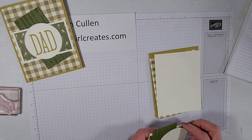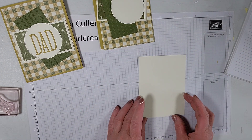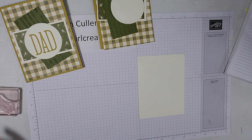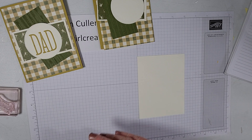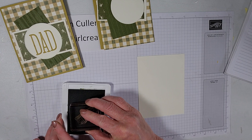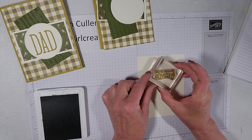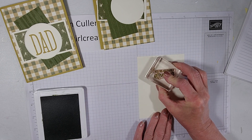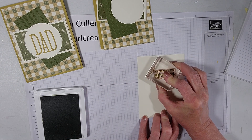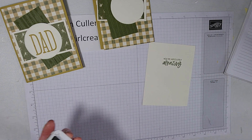Let's do our stamping first and get that out of the way. We'll line this up, take our Mossy Meadow ink, and stamp 'You're Absolutely Amazing' right near the top of the inside piece. There we go. That's it for stamping on this card.